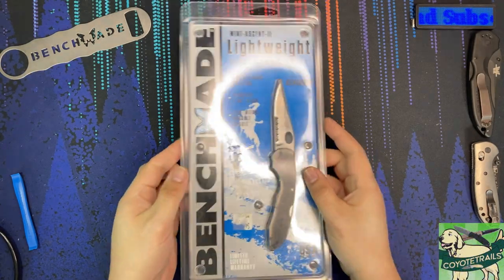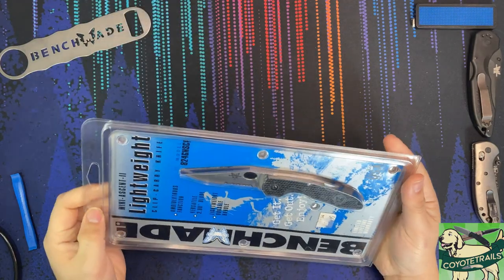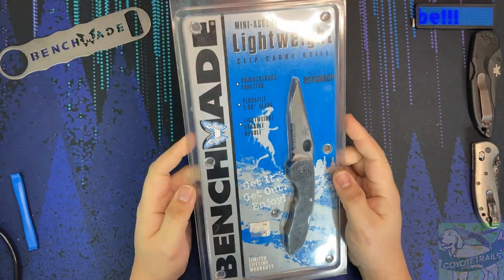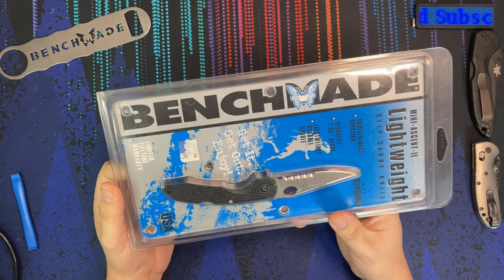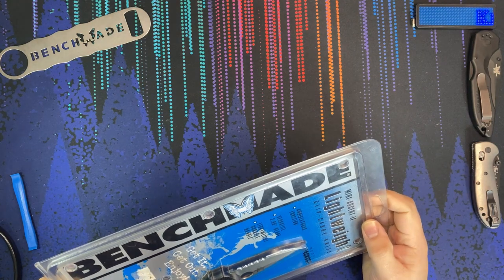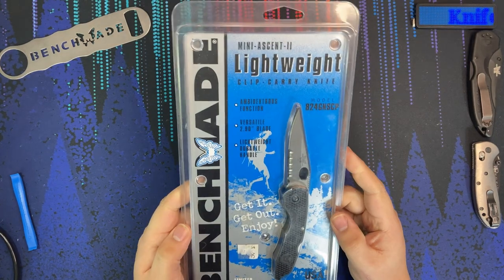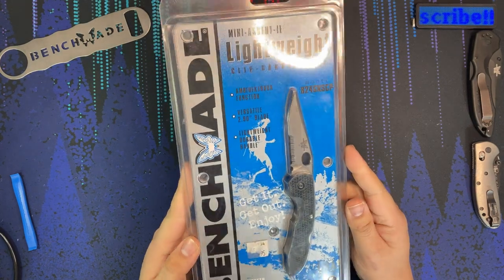Hello everybody, welcome to the table. Today we are taking a look at an unopened Benchmade knife, and from what I can tell this knife dates back at least 20 years. I have done some research on this knife, but as far as I know there is no history book on Benchmade knives, so keep in mind what I say here could be slightly wrong. If you are a Benchmade aficionado, please feel free to chime in and share your information in the comments below. This may be a longer video than normal because I want to take a good look at the packaging and get a good feel of the early 2000s vibes we have on this Benchmade.